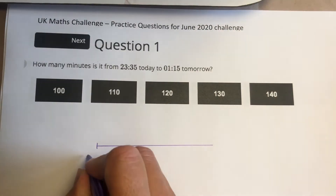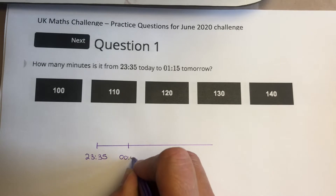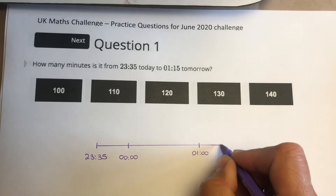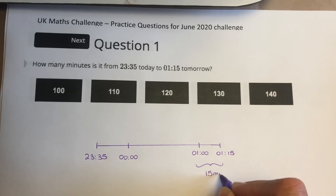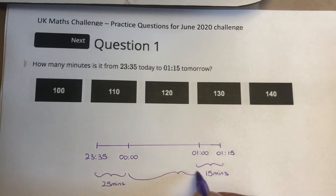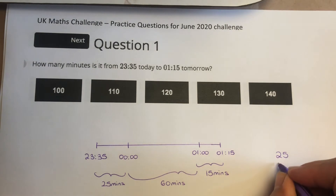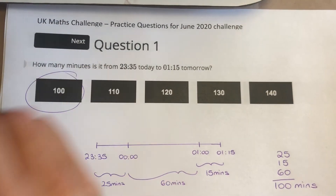Question 1. Quick number line. We've got 23:35 here. We could put midnight here, or 00:00. We've got 01:00 here and then finally we've got 01:15. We can see we've got 15 minutes there, 25 minutes there, and an hour between midnight and 1, so 60 minutes there. If we add all of those together — 25, 15 and 60 — that's going to give us 100 minutes. So the answer is A.